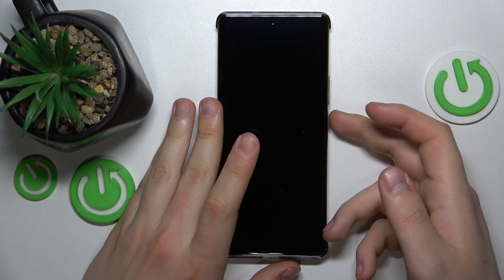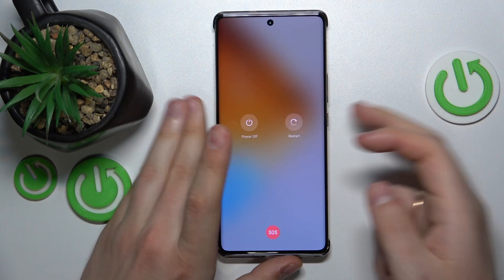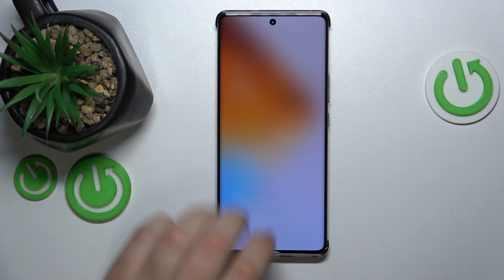In the beginning you will need to switch your smartphone off. Hold the side power button and select the power off option.